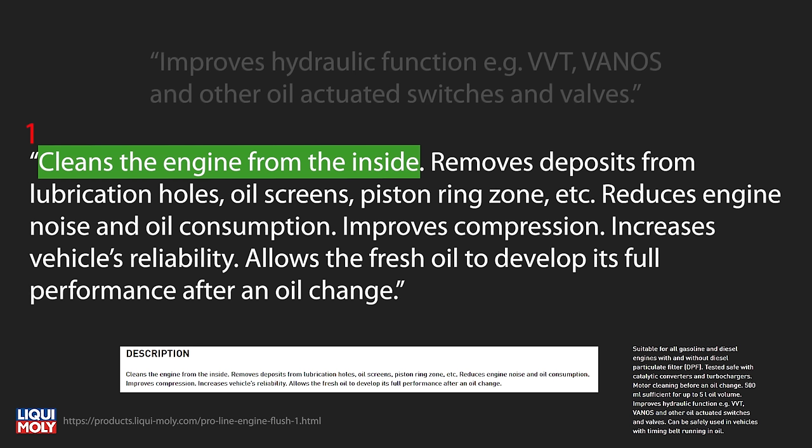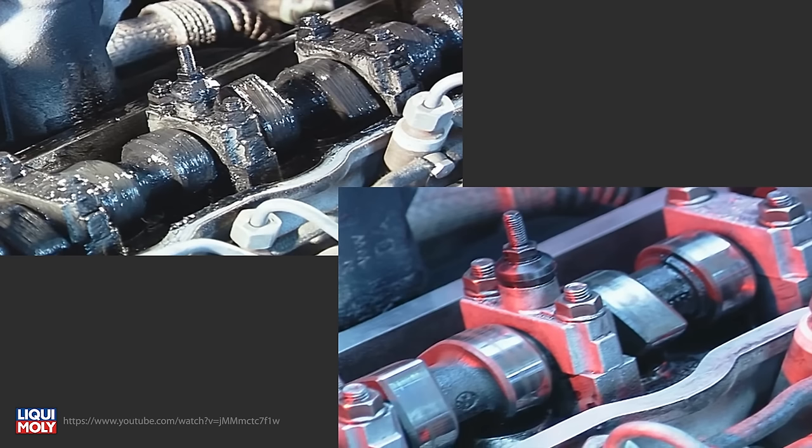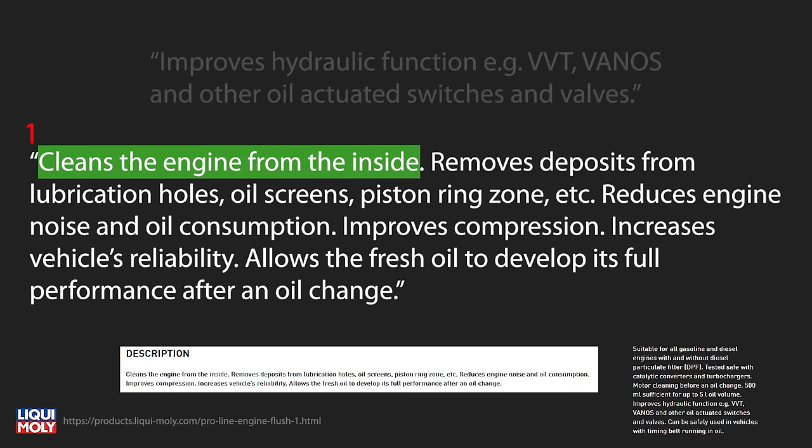Claim two: cleans the engine from the inside. This is the sexy promise that gets the most attention for sure, and if you look at these before and after screenshots from Liqui Moly's video, the change looks overly dramatic to me. Where the before cams look like they've been greased and the after image makes the cams look worn but so clean there isn't any oil standing on them at all. We're going all the way in on this review — I'll be removing the valve cover before and after the cleaning to see the difference.